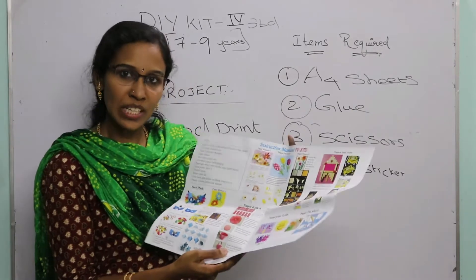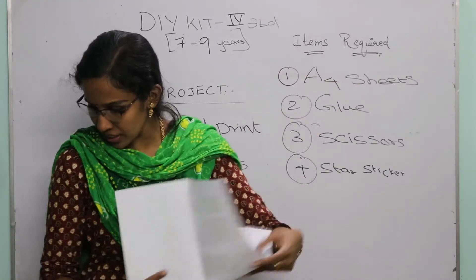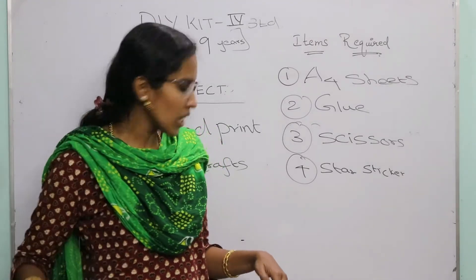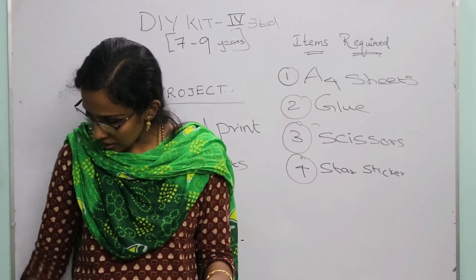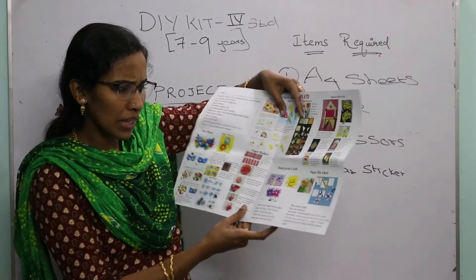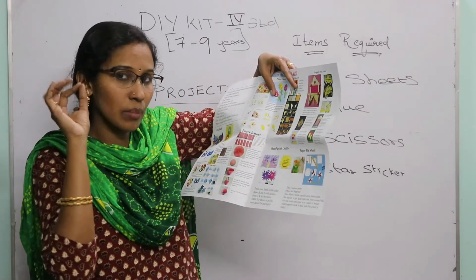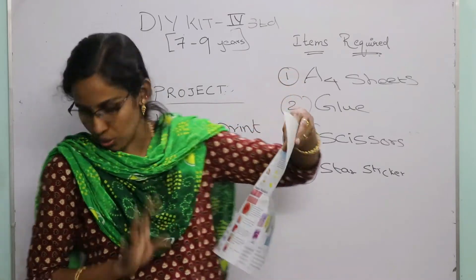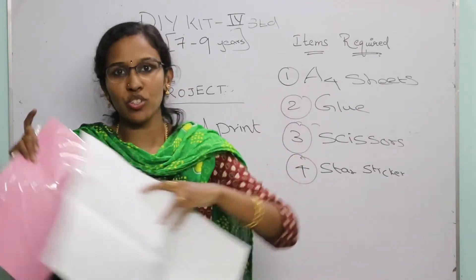Now let's move on to the hand print crafts project. For this you need a set of A4 sheets, glue or glue stick, plastic scissors, and star stickers. You can see several projects here: something like a butterfly, a sun, and a flower. For all three, the same basic procedure applies.